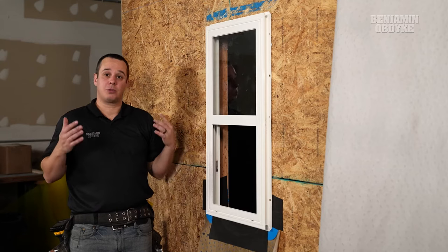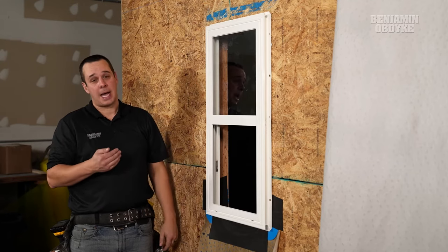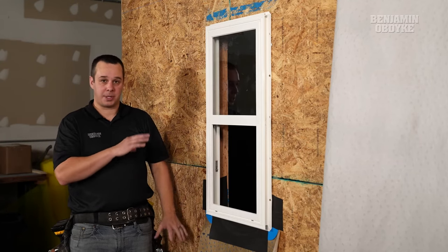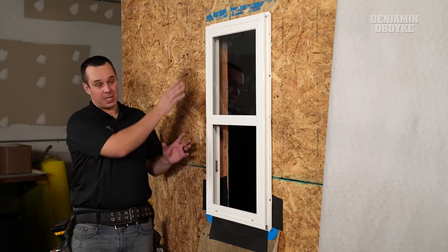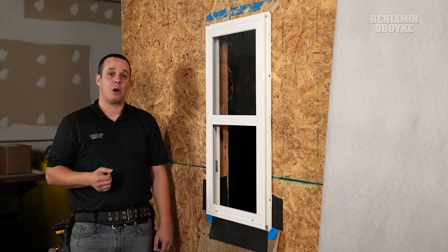At that point, the window is dried in. Then once we go back and install the HydroGap over top of this assembly, we're going to want to cut back 2 inches around the sides so we can seal off this for any water intrusion.